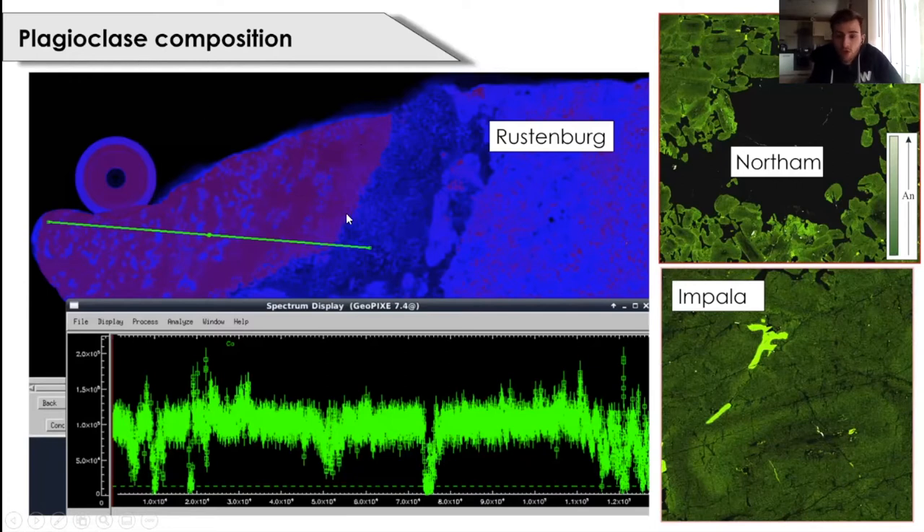Moving to the next observation: the compositions of plagioclase, more specifically in the footwall at northern in the olivine norites and norites. At northern Impala we see subtle reverse oscillatory zoning in the element map — a slightly more albitic core and a slightly more anorthitic rim. We also acquired a spectrum through the footwall norite and footwall anorthosite at Rustenburg to check for a wholesale change in calcium approaching the reef contact. There was actually no complete calcium change across the footwall, which indicates the subtle reverse oscillatory zoning is perhaps more consistent with leaching of alkalis by fluid interaction rather than melting.